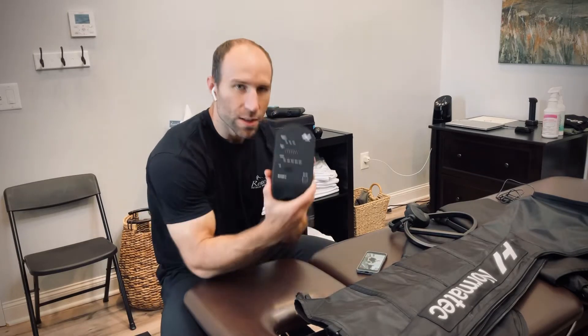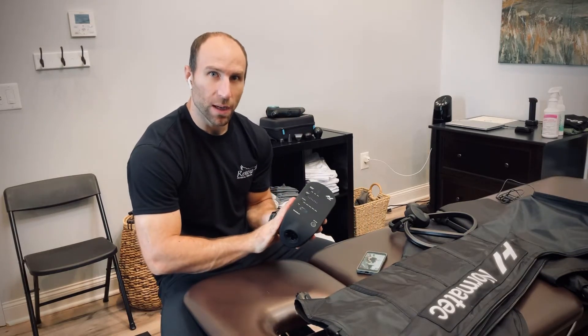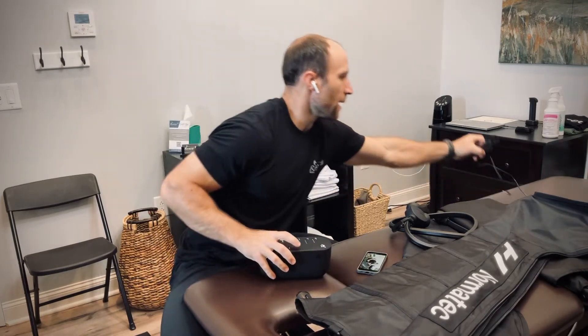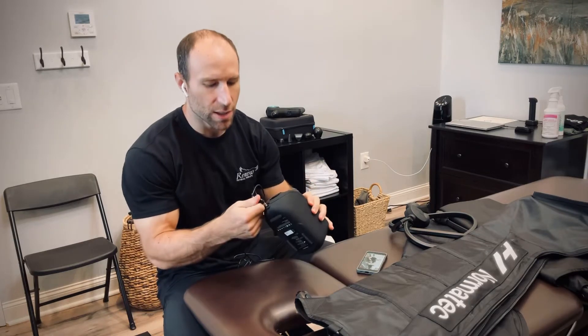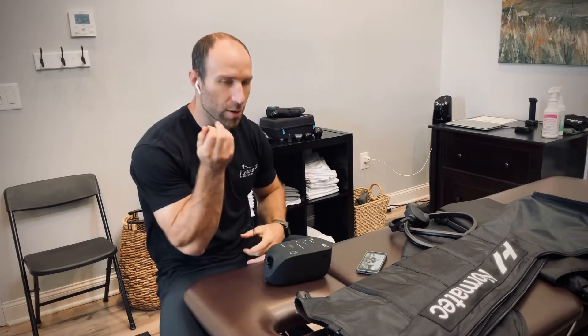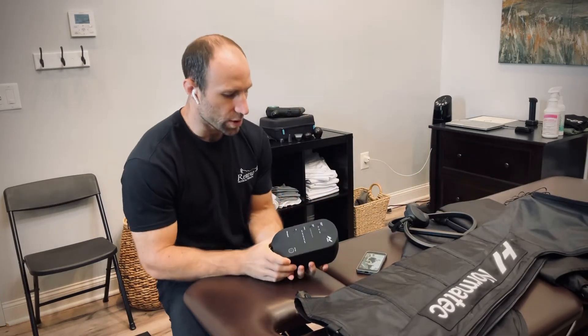This is your main unit for the Normatec system. It is battery powered, so it does not have to be plugged in. If for whatever reason the battery is dead, there is a wall cable that will attach into the front of the unit and then into the wall. So you can use that if the battery is dead — otherwise it is rechargeable.